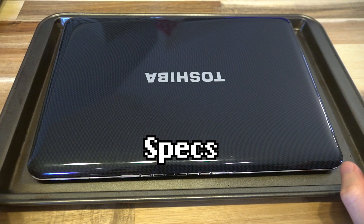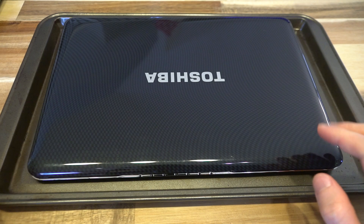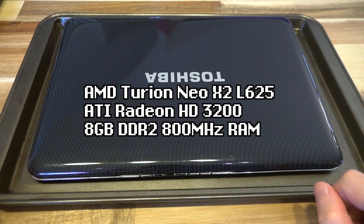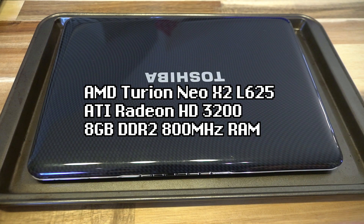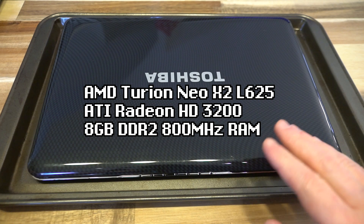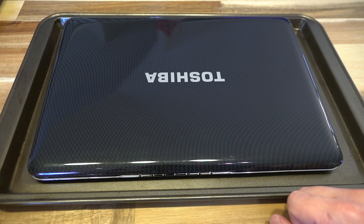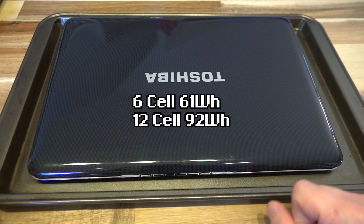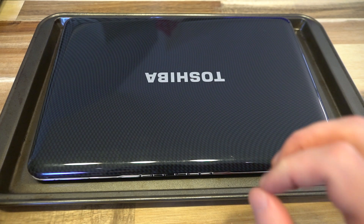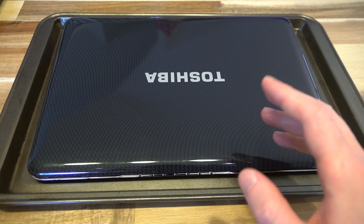The T130D is a pretty standard run-of-the-mill plastic laptop from Toshiba. It was kitted out with the AMD Turion Neo X2 L625 — not a fantastically performing CPU, but adequate enough. It had an ATI Radeon HD3200 graphics chip inside, and maxed out at 8 gigabytes of DDR2 800MHz RAM. It came in two battery types: a 6-cell 61-watt-hour battery and a 12-cell 92-watt-hour battery.